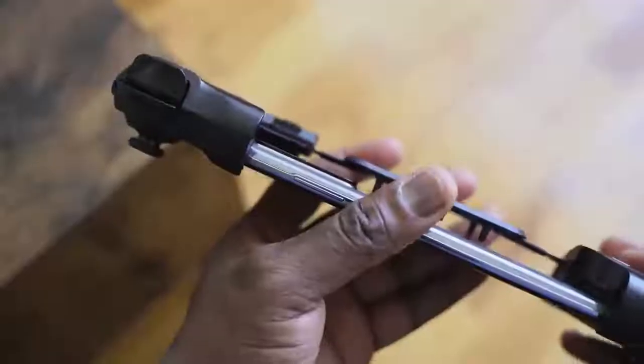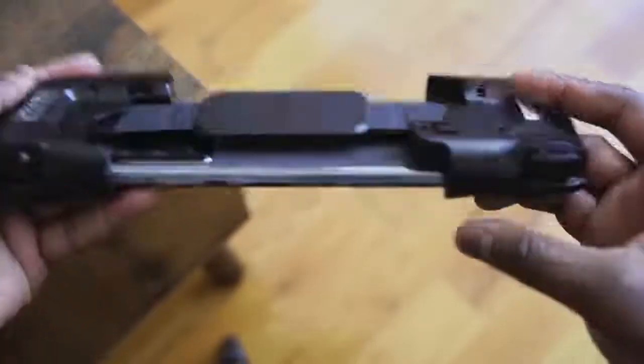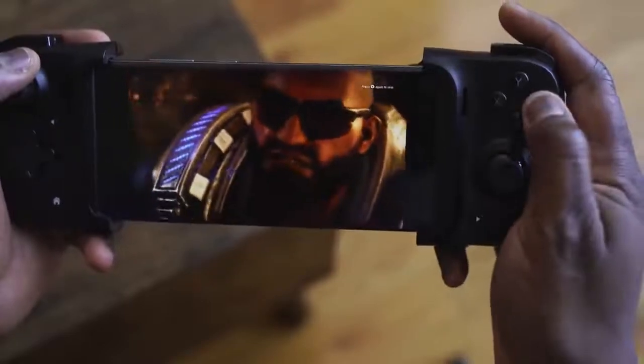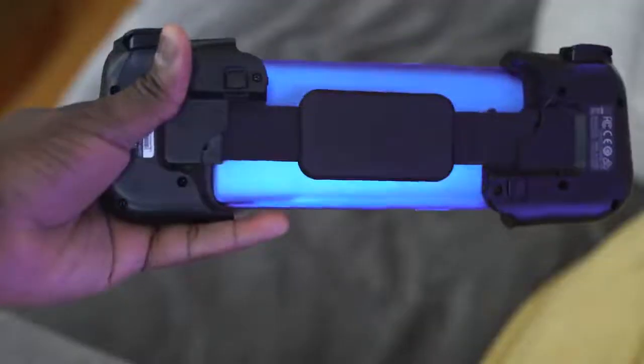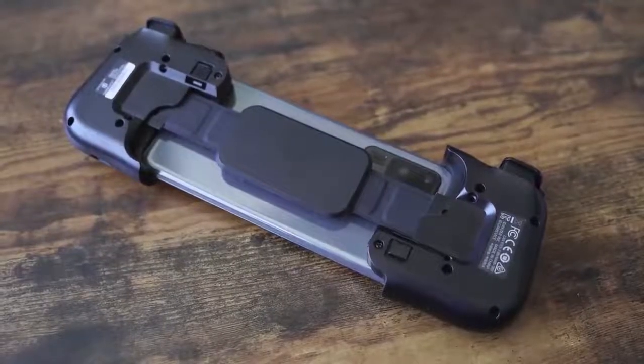That is the Razer Kishi. If you're looking for a mobile game controller that can take things to the next level and give you really solid gameplay functionality, this might be the device for you. It only costs $79.99. The iOS variant will come this summer, so we'll definitely check that out once it hits. Don't forget to like, share, and subscribe — leave any questions down below and I'll try to answer them.